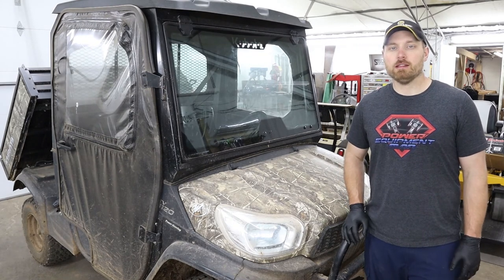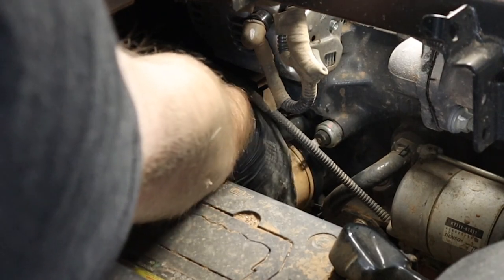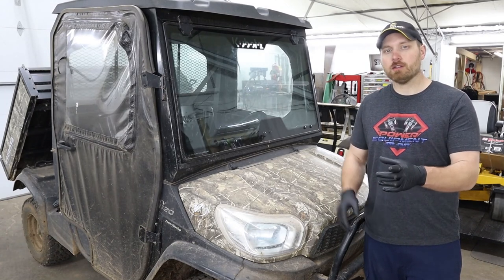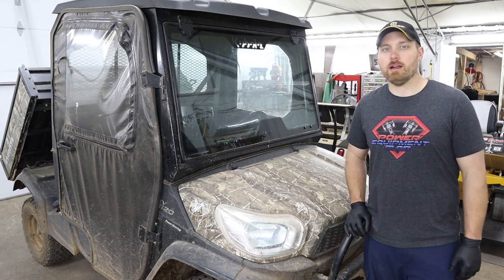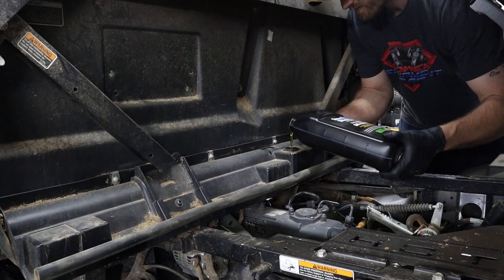Once I've got the engine oil draining, I go ahead and spin off the old oil filter. There is going to be a little bit of oil that'll run out of that old filter, so I'll usually have a small pan or cup to stick underneath the filter as I'm spinning it off to catch that oil. Then just spin on your new oil filter, put your drain plug back in, dump your engine oil in, and you're ready to go.